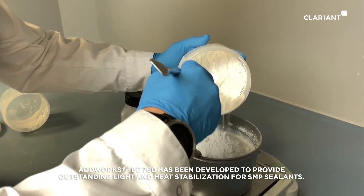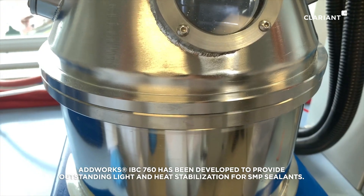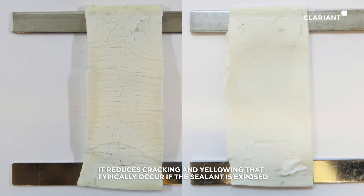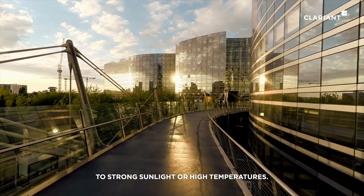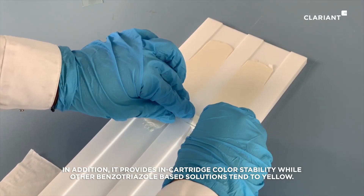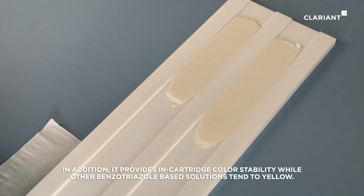AdWorx IBC 760 has been developed to provide outstanding light and heat stabilization for SMP sealants. It reduces cracking and yellowing that typically occur if the sealant is exposed to strong sunlight or high temperatures. In addition, it provides in-cartridge color stability while other benzotriazole-based solutions tend to yellow.